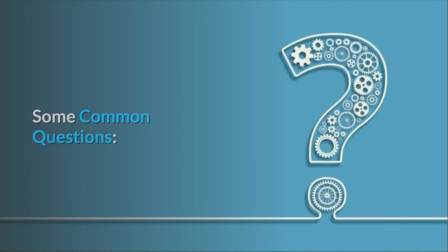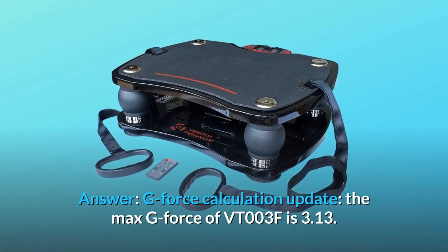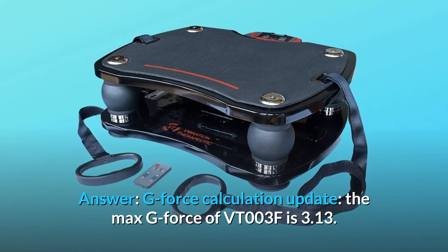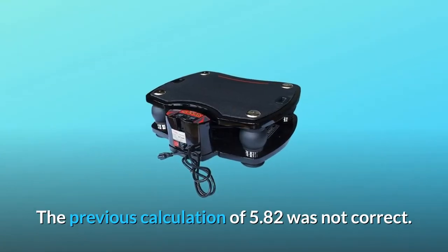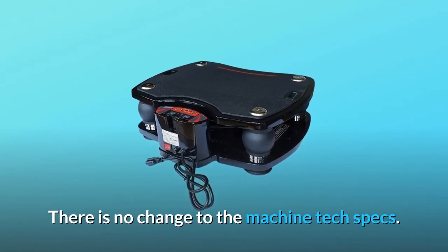Some common questions. Question number 1: What is the G-Force on this machine? Answer: G-Force calculation update — the max G-Force of VT-003F is 3.13. Please visit our website for G-Force calculation. The previous calculation of 5.82 was not correct. There is no change to the machine tech specs.